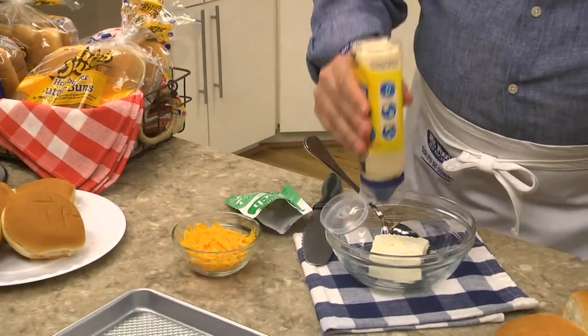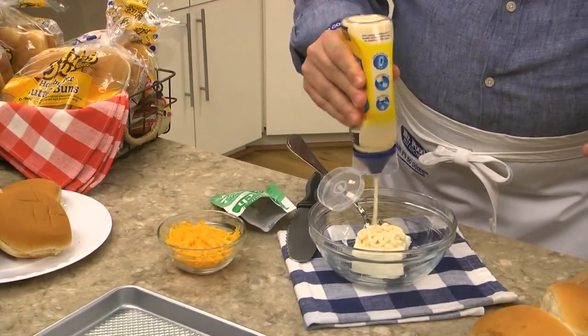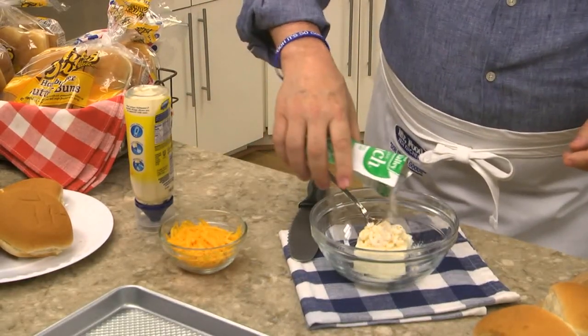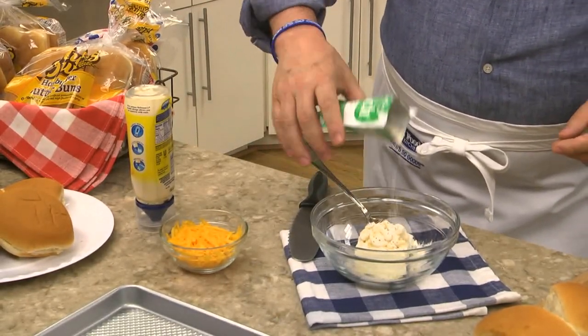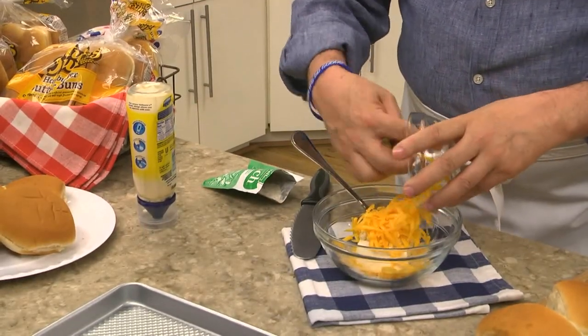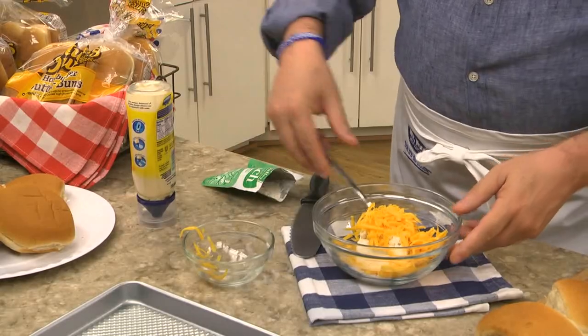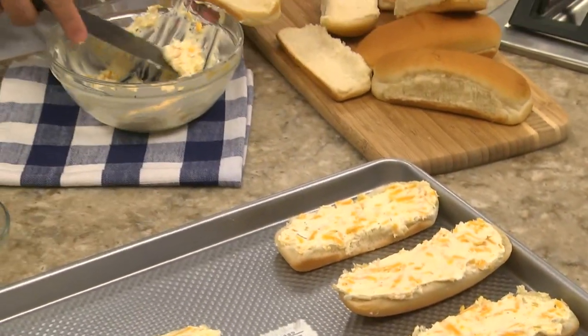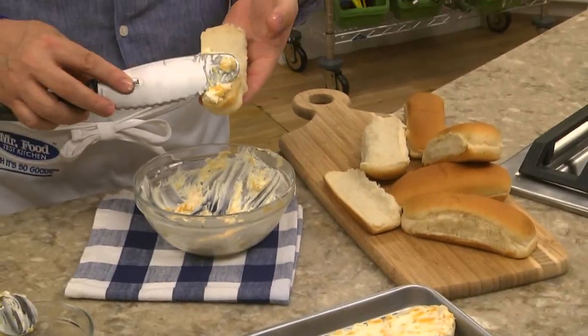The first thing we do is combine some softened cream cheese with a bit of mayo, dry ranch dressing mix, and some shredded cheddar cheese. We give this a stir, and once it comes together, we spread it over some hot dog or hamburger buns that we split in half.